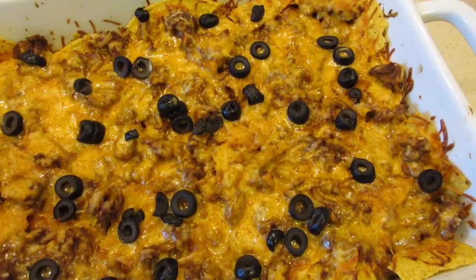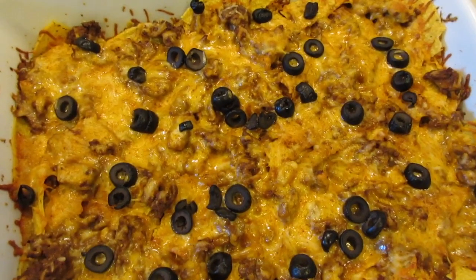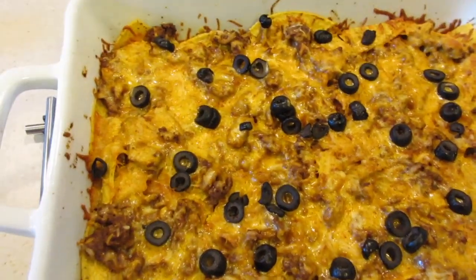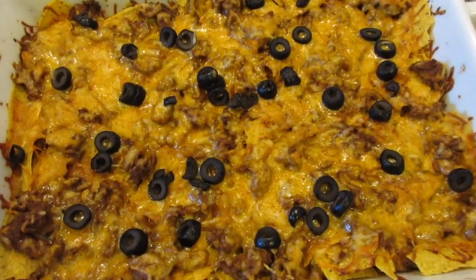I had this in here for exactly 20 minutes and it looks good. I'm ready to taste it — it smells really good. You can serve this with sour cream, that's why I have the sour cream. So we're going to plate this up and see how it tastes.